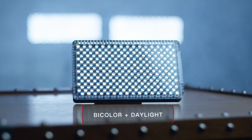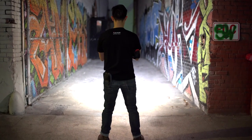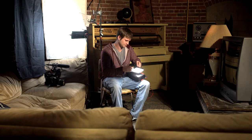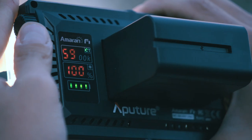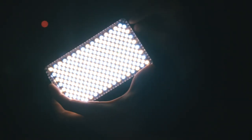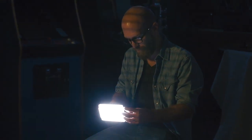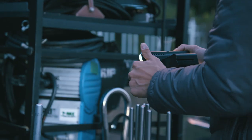By utilizing LEDs of an ultra cool 9500 Kelvin, not only is the F7 bi-color, but by pushing the cool range of the LED technology, the F7 carefully sets its center range at a perfect 5600K and accomplishes the impossible: it is the first fixture to be both bi-color and capable of max daylight output.